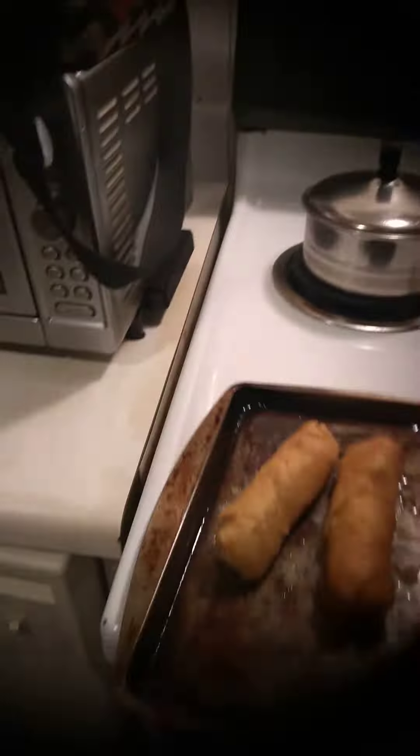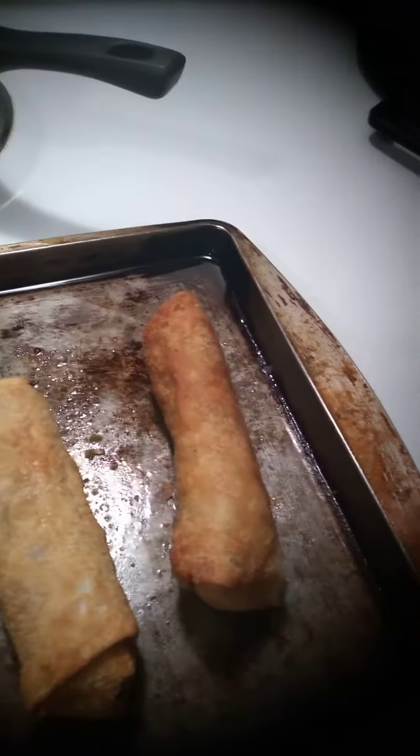The package said 10 to 12 minutes but I left them in for about 20 minutes, and that's the result right here. These are the little sauce packets that come in there. As always, the Lord is my shepherd, I shall not want. Love you guys, bye bye.